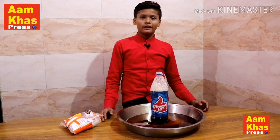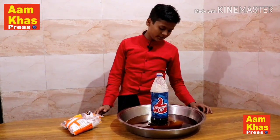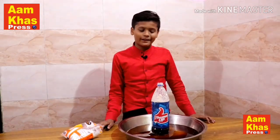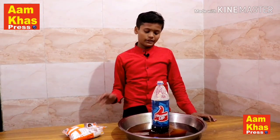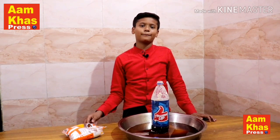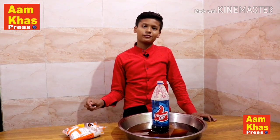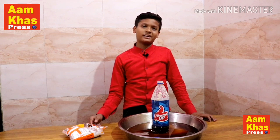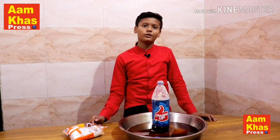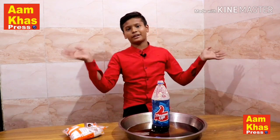This was an interesting video which I enjoyed and you will also enjoy it. If you liked this video, please like my video and share it and subscribe to my channel. So guys, see you in a new video — okay friends, tata bye bye.